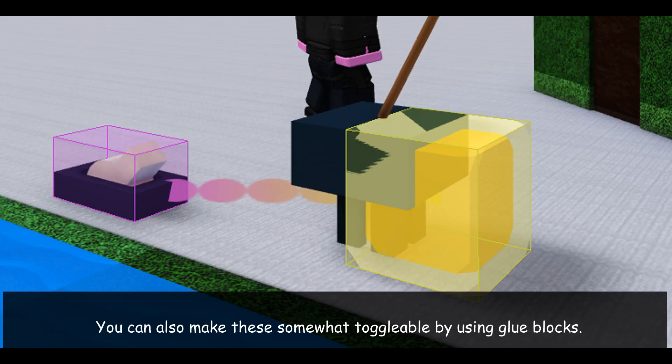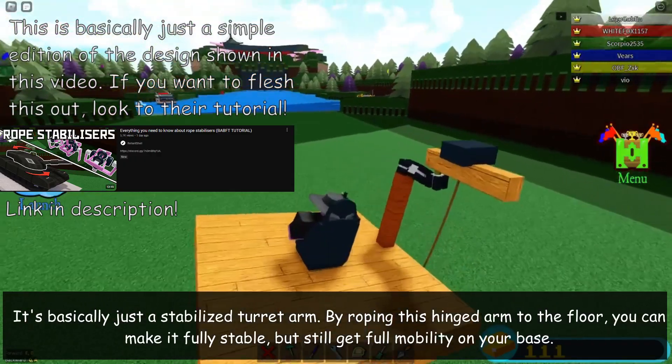You can also make these somewhat toggleable by using glue blocks. That's pretty much it for the gyro, so here's another idea that I had that might spark some ideas in you — it's basically just a stabilized turret arm.